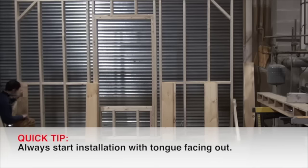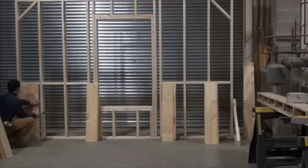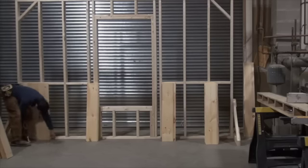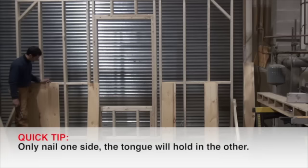You always have to start with the tongue out because this is where you'll have to nail. The bottom you can nail on the face because your mop board will cover up all the nails. When you tap them in, you don't want to tap them in really hard because you could dent the pine. As you nail on an angle it draws the boards together and keeps them all tight. You don't have to nail both sides as you go in because the tongue will hold the groove in on the other side.